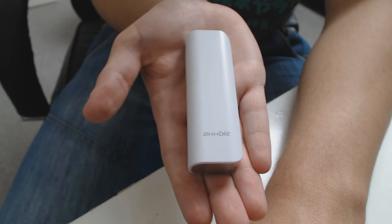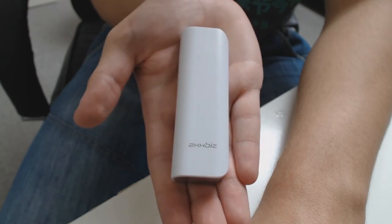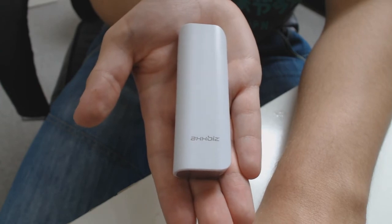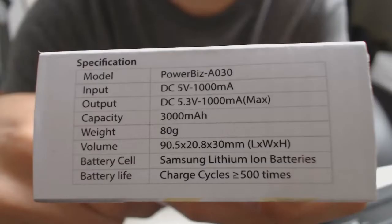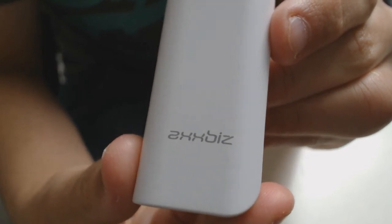Onto my actual thoughts of the device. It may only be 3000mAh but it makes up for that with its extremely portable form factor. As you can see it quite easily fits into my hand and it only weighs a miniscule 80g. This means it's perfect for fitting in your pocket and charging your device while you're on the move.